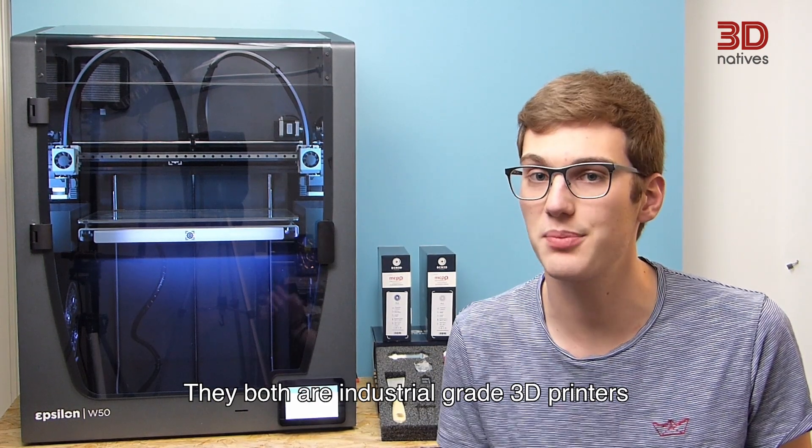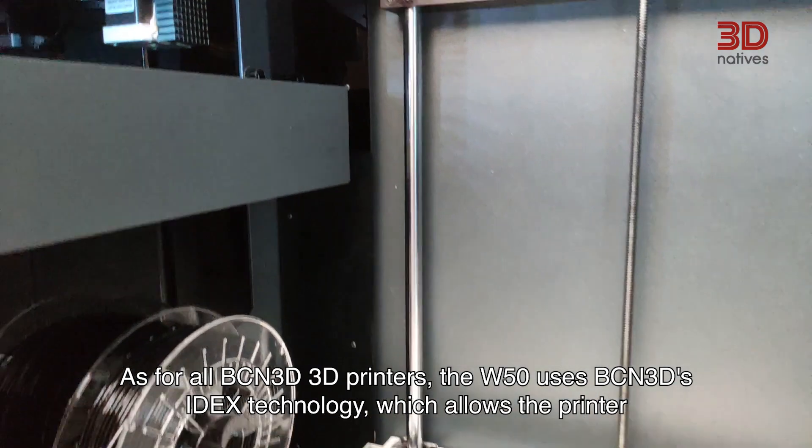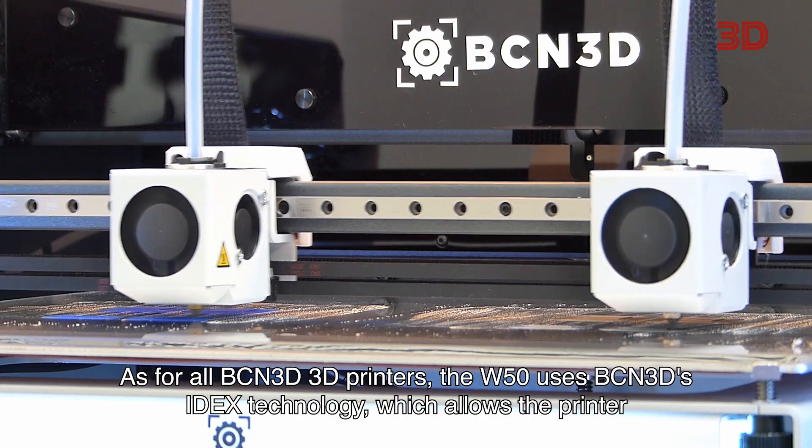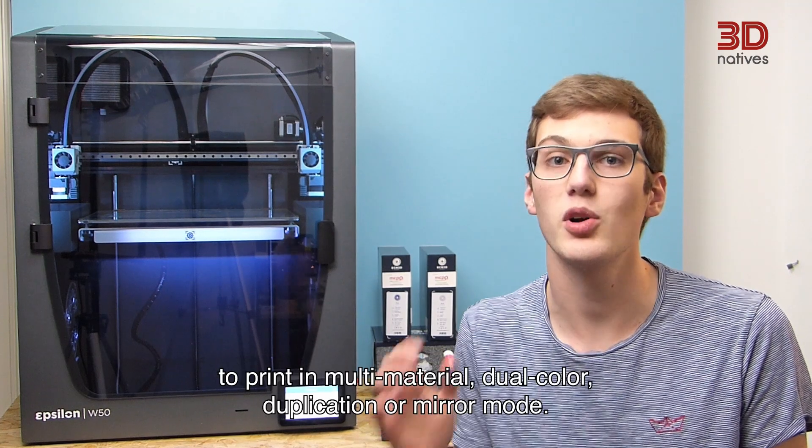They both are industrial grade 3D printers featuring a passively heated build chamber and a hyperfilter. As for all BCN3D printers, the W50 uses BCN3D's IDEX technology which allows the printer to print in multi-material, dual color, duplication, or mirror mode.